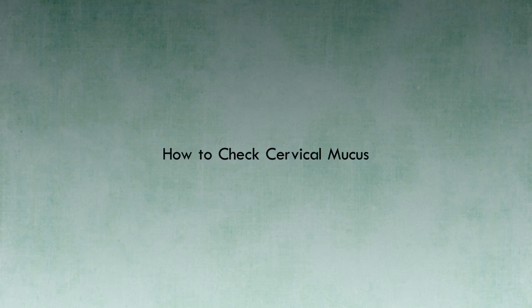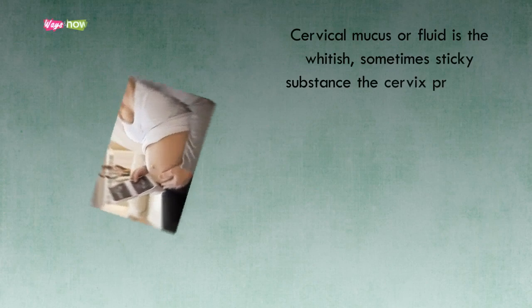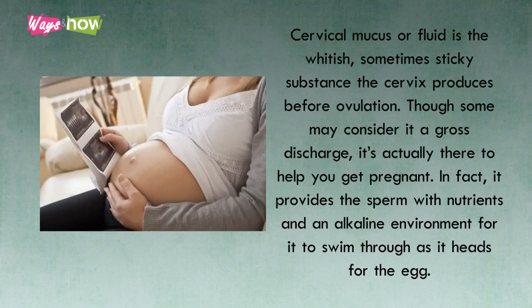How to Check Cervical Mucus. Cervical mucus, or fluid, is the whitish, sometimes sticky substance the cervix produces before ovulation. Though some may consider it a gross discharge, it's actually there to help you get pregnant.